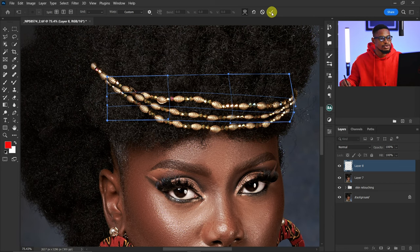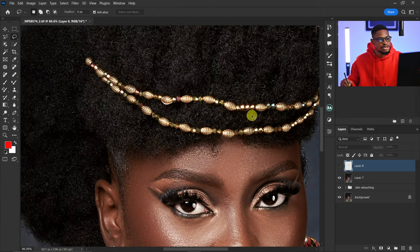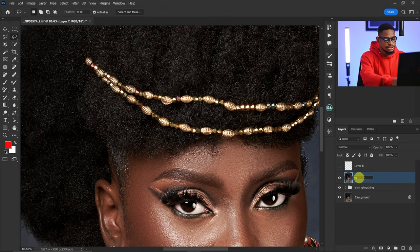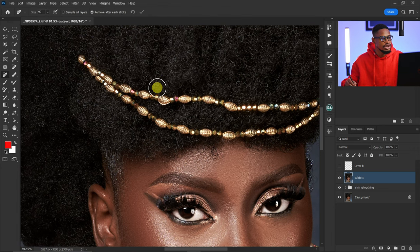I think this works — I'll click OK and then hide it. Next I'm going to remove this bead on the top. I'll come back to my layer, rename it 'subject,' and pick my Remove tool. This Remove tool is only available in the latest version of Photoshop, but you can also use the Clone Stamp tool or the Patch tool. The Remove tool is more accurate and saves a lot of time. I'll just paint on the bead I want to remove.